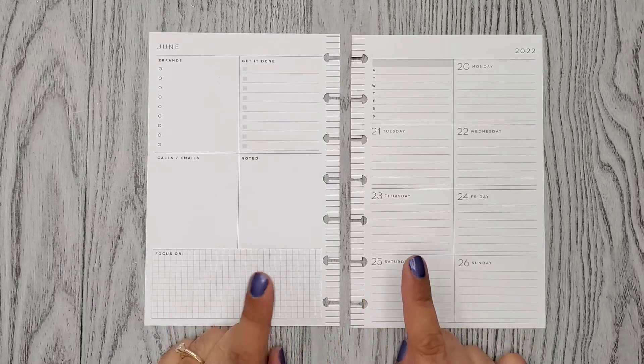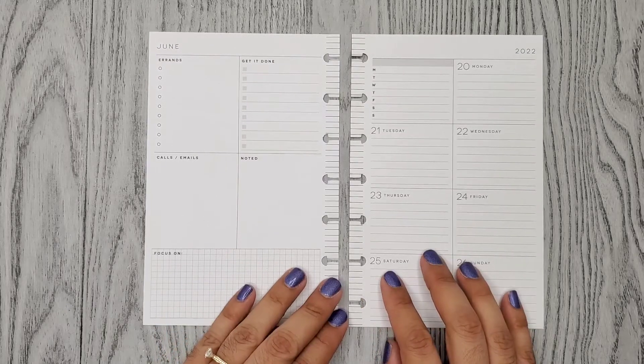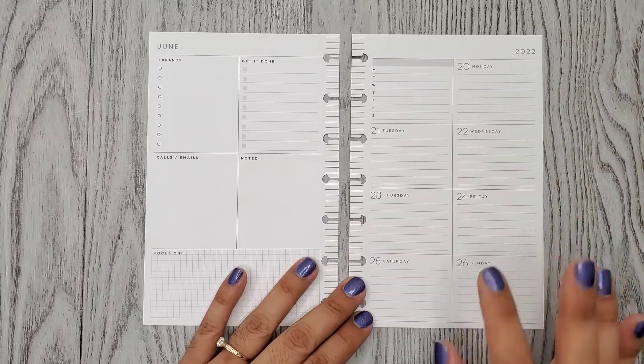Hi everyone, it's Alma Christina. Welcome or welcome back to my channel. For today's video I'm doing a plan with me for the week of June 20th through the 26th in my mini happy planner.